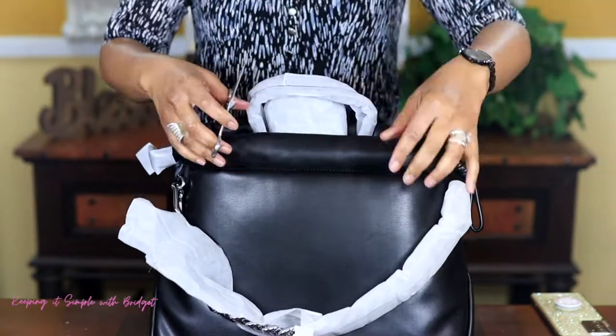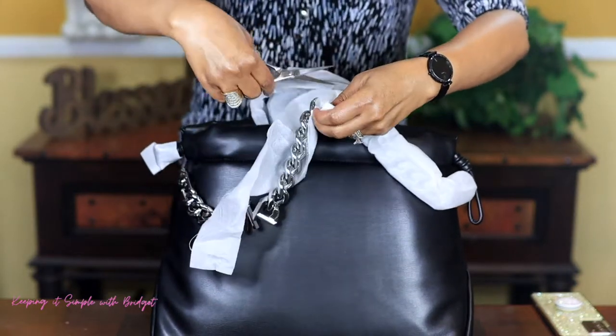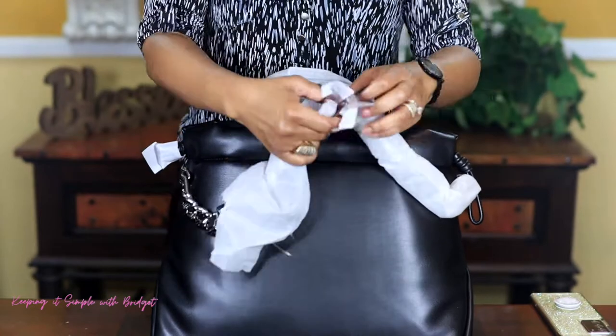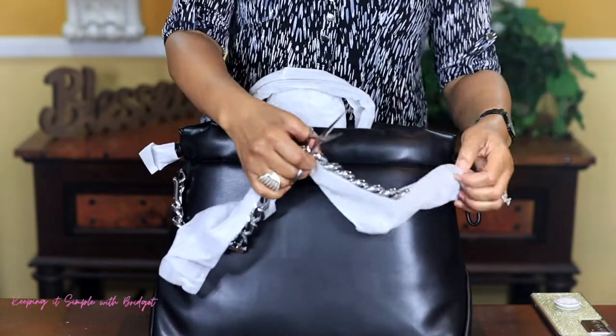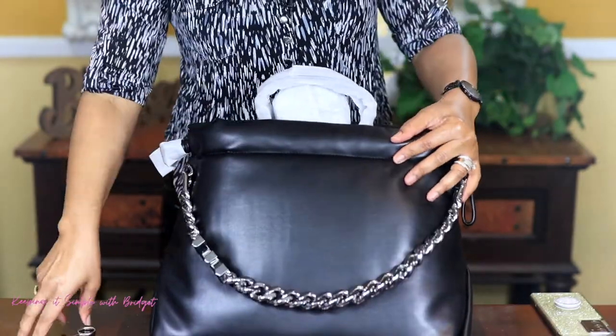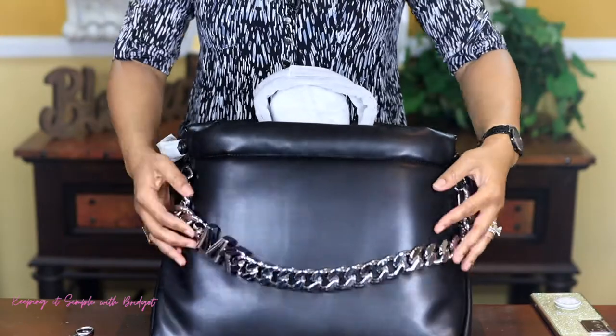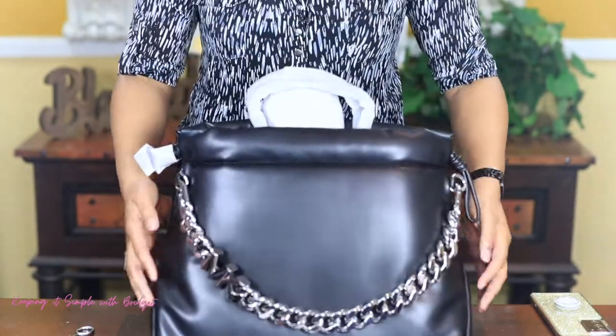I'm really hoping that this comes with a dust bag. I noticed that if you purchase a bag off of the Michael Kors website, they tell you that you will not be getting a dust bag. Anyway, here is the chain and that looks so gorgeous.